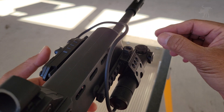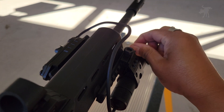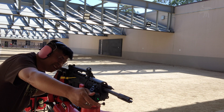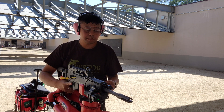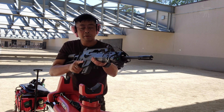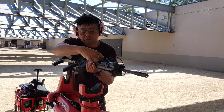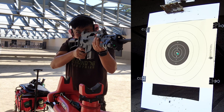To zero the unit, project the dot onto a paper target or blank wall and use the adjustment knobs to reposition the dot so it co-witnesses with your iron sights or the reticle of your chosen optic. In practice, you aim using the dot just like a red dot or holosight. The advantage is that teammates or range buddies can see exactly what you're designating — that's why it's called a laser designator. It's also useful for instructors to see what students are aiming at.